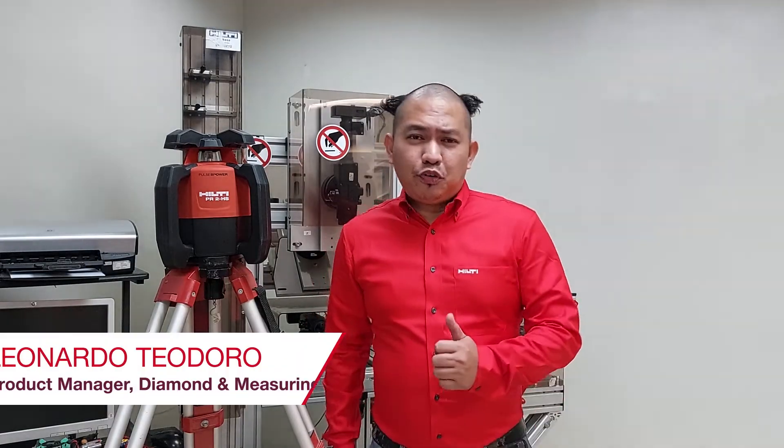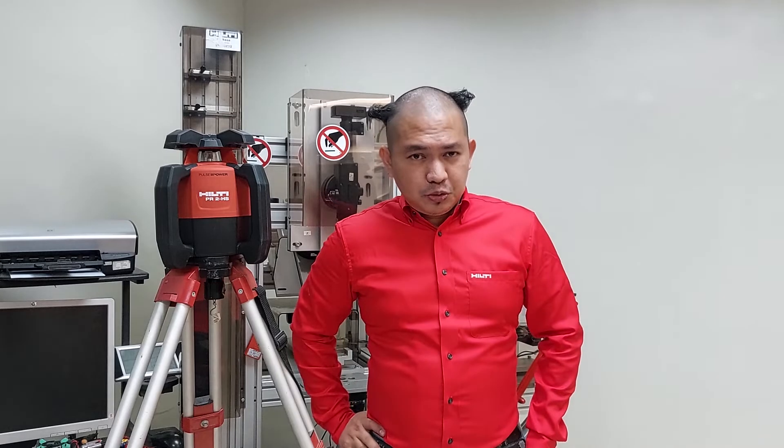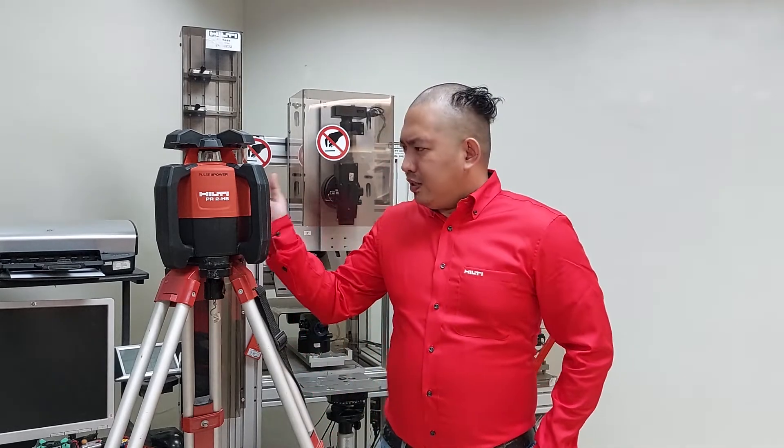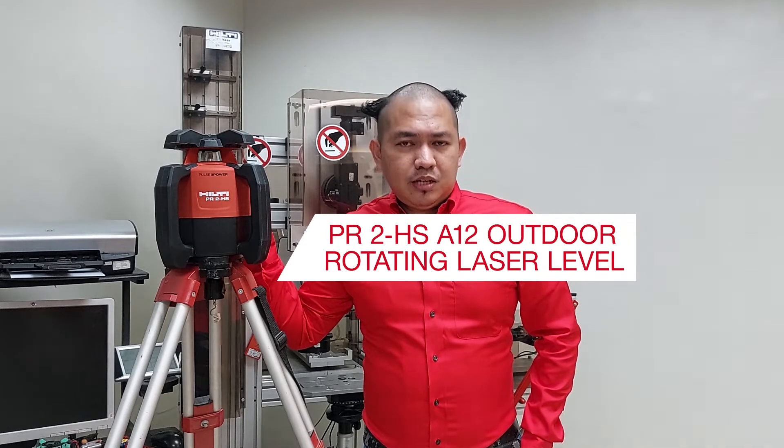When it comes to formwork leveling, concrete pooling, excavation, and setting of slopes, there is only one measuring tool that I always reach for. And this is the Hilti PR2HS Rotating Laser.